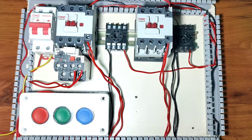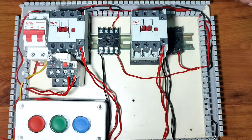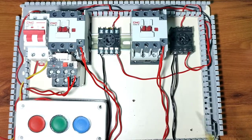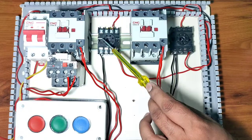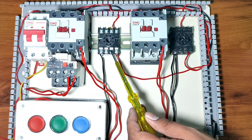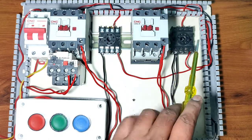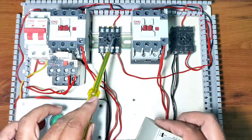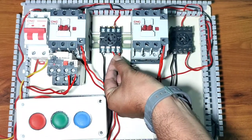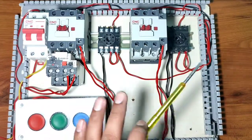For the forward contactor, the NO output connects to forward timer NC point (pin 4). Same for the reverse contactor — the NO output connects to reverse timer pin 4 (NC point). When timer timing is running, supply comes through pin 4 to pin 1 (common) and connects to the timer coil and contactor coil. When timing completes, this holding supply is cut. The same holding connection applies to both timers.